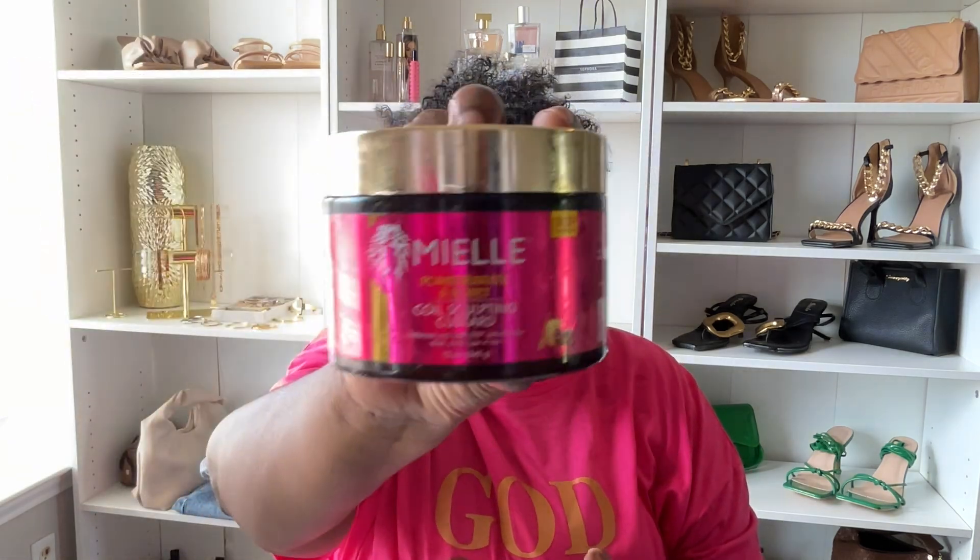One of the products I've fallen in love with is from Miel — the Miel Pomegranate and Honey Coil Sculpting Custard.